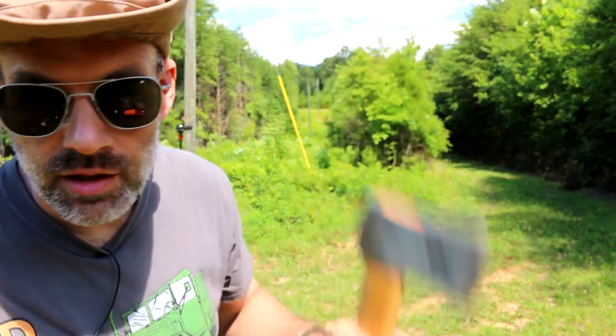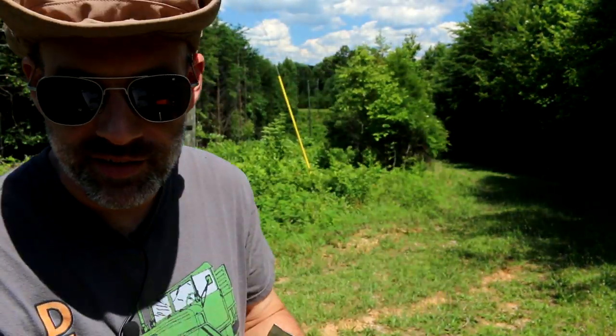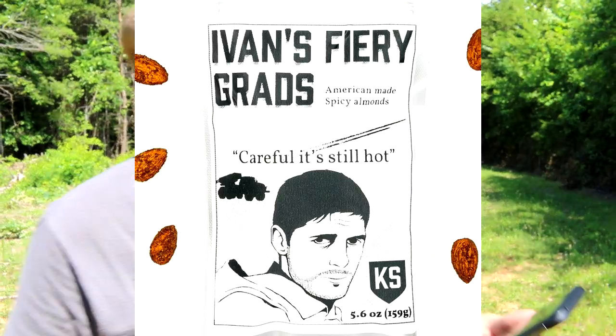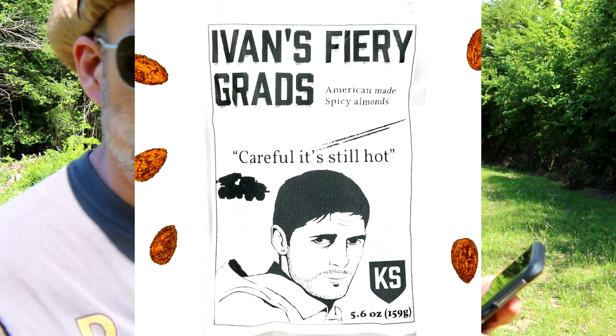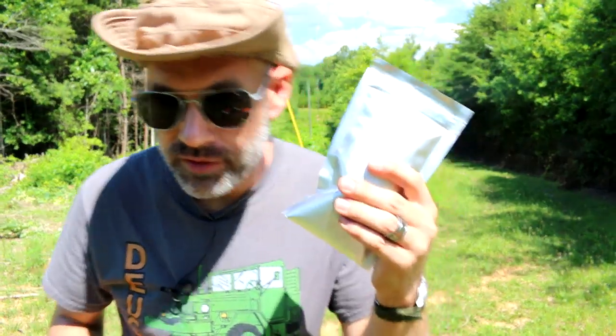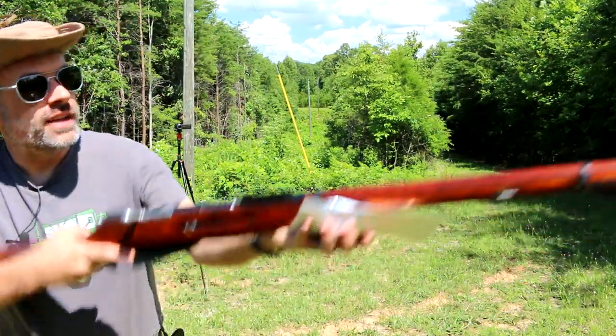Not only did I buy a hatchet from the Commando Store, I also bought Ivan's Fiery Grads — what's funny is the label just comes loose in the box. I'm assuming that's what these are, per the description. One taste of Ivan's nuts and you'll be transported to the front lines of the Russian Separatist movement. I'm going to try these out the only way I see fit: a handful of Ivan's nuts and a Mosin-Nagant taken out.